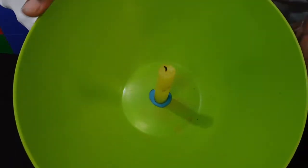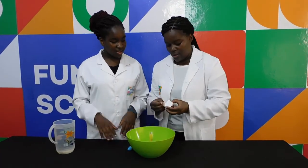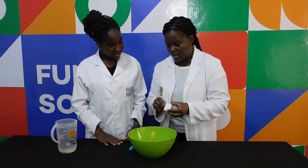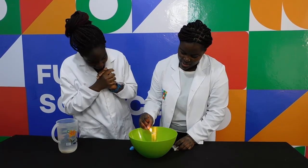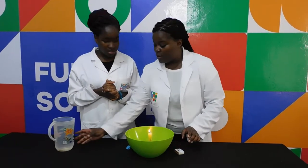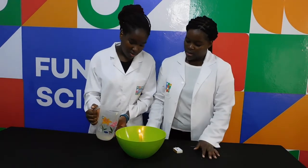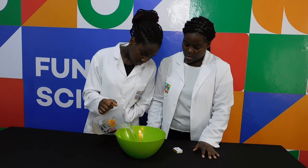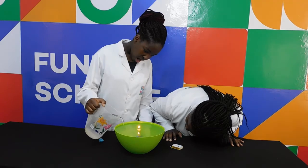Can you see? It's stuck. Then I want you to take the water and pour it in. Pour it in until I tell you to stop, because it just needs to reach to the top — yes, the candle is going to burn under water — so just pour the water until I tell you to stop.